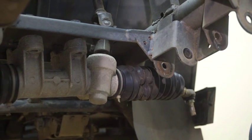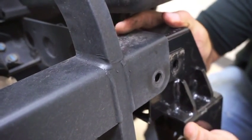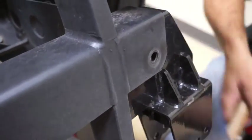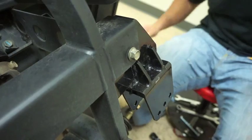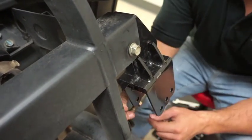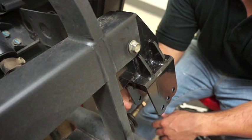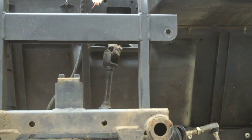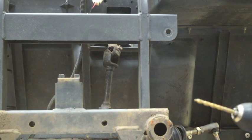Now repeat the same process on the other side. We're going to go ahead and line up our shock towers so we can make our mark to drill. Just go ahead and run the factory bolt through so you have a good alignment, and then make your mark using a pencil. We're marking our location point for the vertical mounting bolt. You may also want to use a center punch to clearly mark the drill location. Before we start drilling, make sure you have your safety glasses on. We're going to use a 3/16 drill bit for our pilot hole, and then a 13/32 drill bit to drill the hole for our hardware.